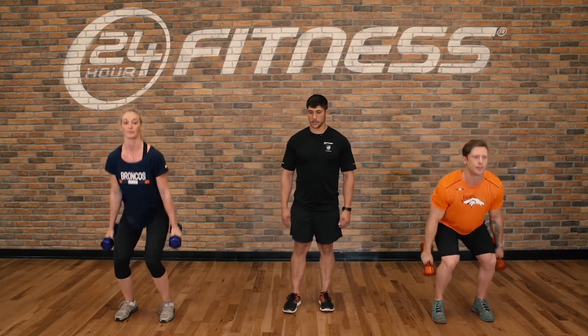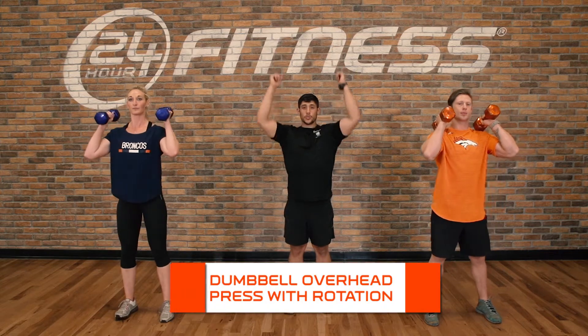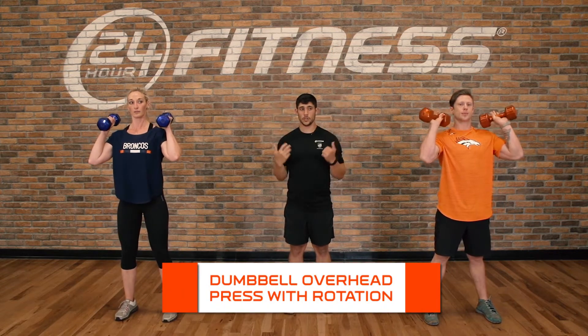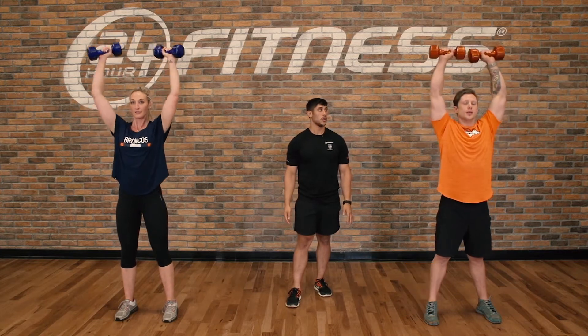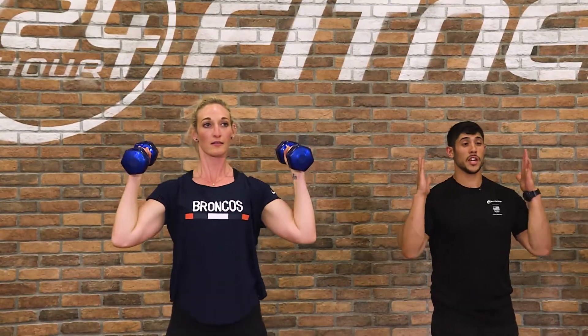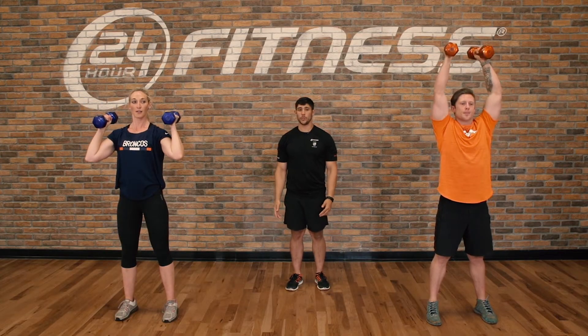Moving into our next exercise once they're done with five reps, we're into dumbbell shoulder press with a rotation. If we need to make it easier, we'll take the rotation out and just go palms in, like Shane. Or we can remove the weight.